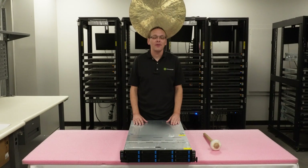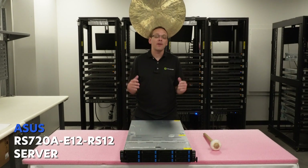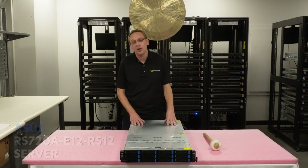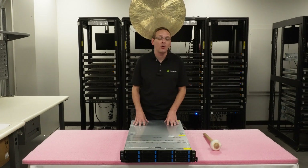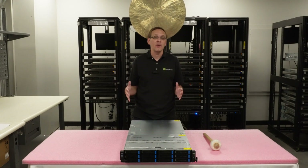Thanks for stopping by today to show a little bit more about the ASUS RS720A-E12-RS12. If you find anything helpful in this video, click that like and smash that subscribe. Here's what we're going to do: we're going to do a good overview of this system as a whole. We're not going to do any installs — we're just going to do a good overview of the compatibility.